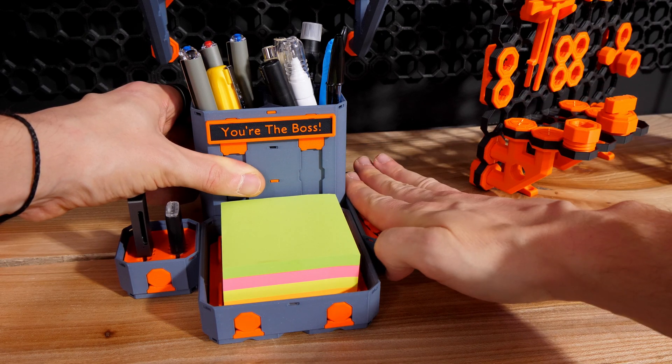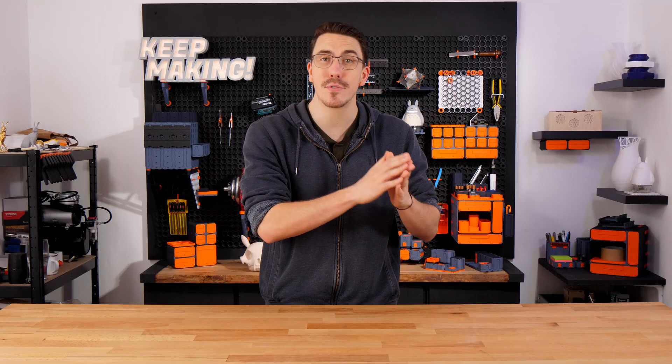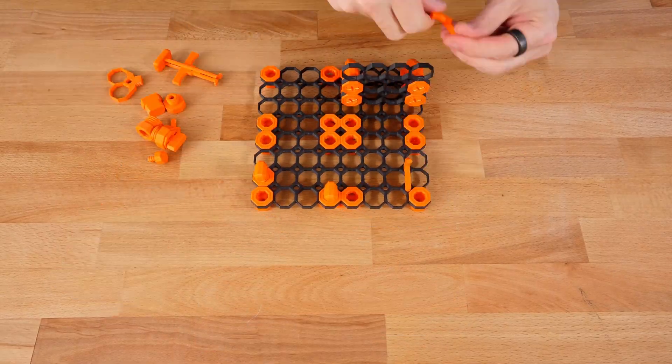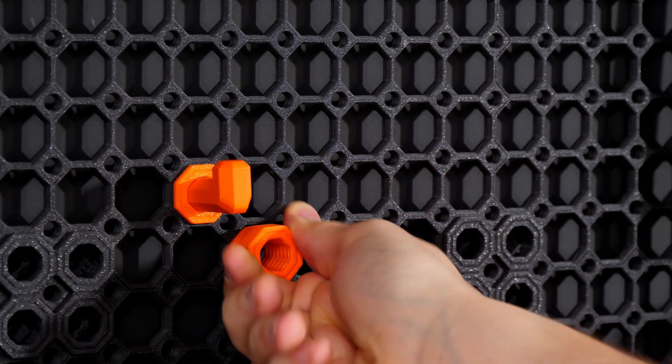Multiboard is actually an ecosystem that is made up of independent subsystems. Currently we have three which I'll show you in this video. Starting off we have the Multiboard Tiles, which is a board system that works with snaps, threads, and pegboard accessories.